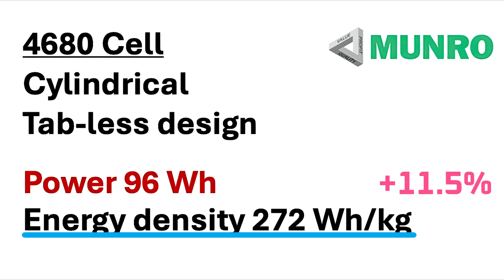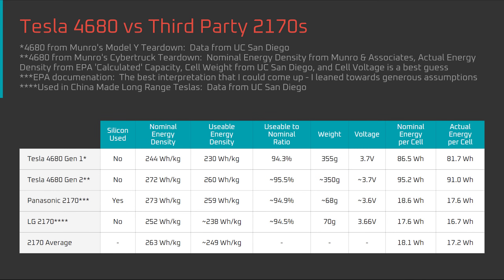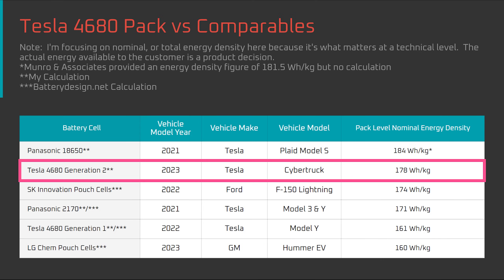The question is, how does that compare to other battery cells on the market? I've devoted an entire video to the topic because I found that the EPA data much of the Tesla community has been relying on for energy density appears to be highly inconsistent and often inaccurate. After correcting for that, my conclusion is that in terms of energy density, the Cybercell is significantly better than the average 2170 battery cell and highly competitive with the cells that Tesla buys from Panasonic, even with generous assumptions — not only at the cell level, but also the pack level.